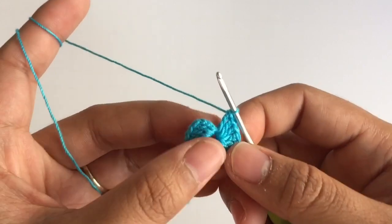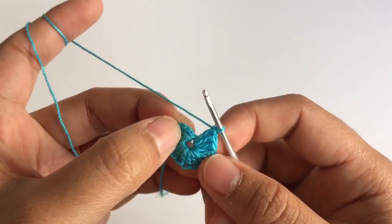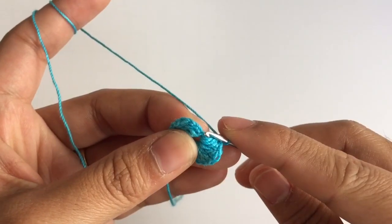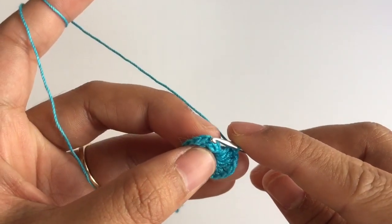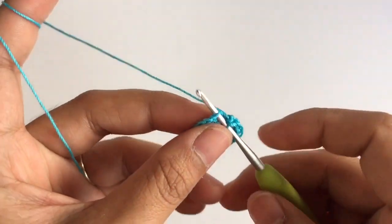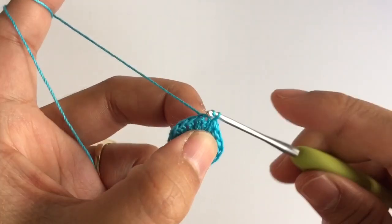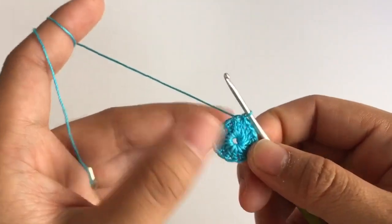When you come to the end, you're gonna slip stitch into the third chain that we did. So this is the first chain, second chain, and third chain. Insert the hook into the third chain, pull up the loop, and pull it through.